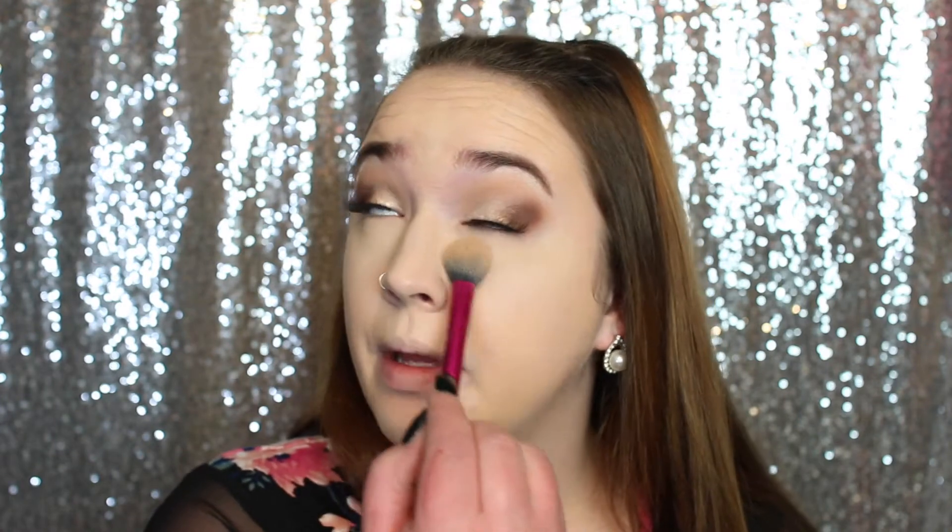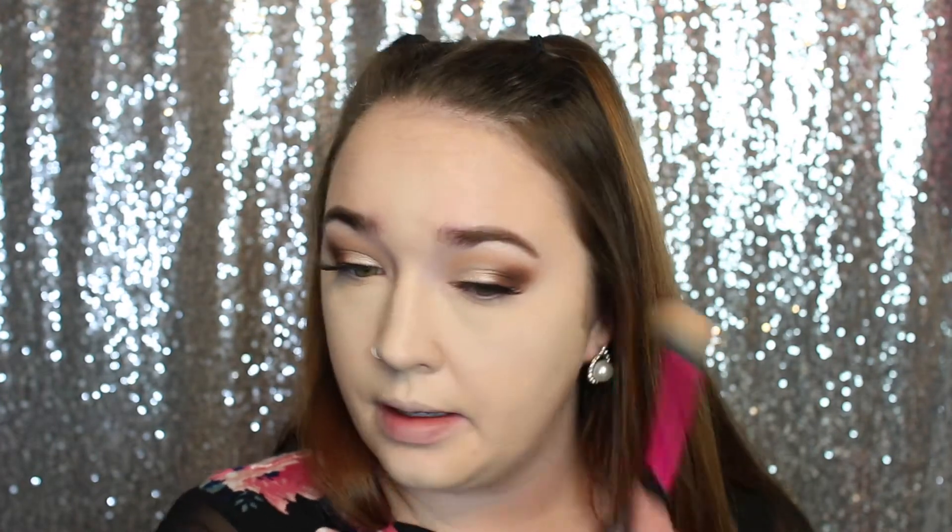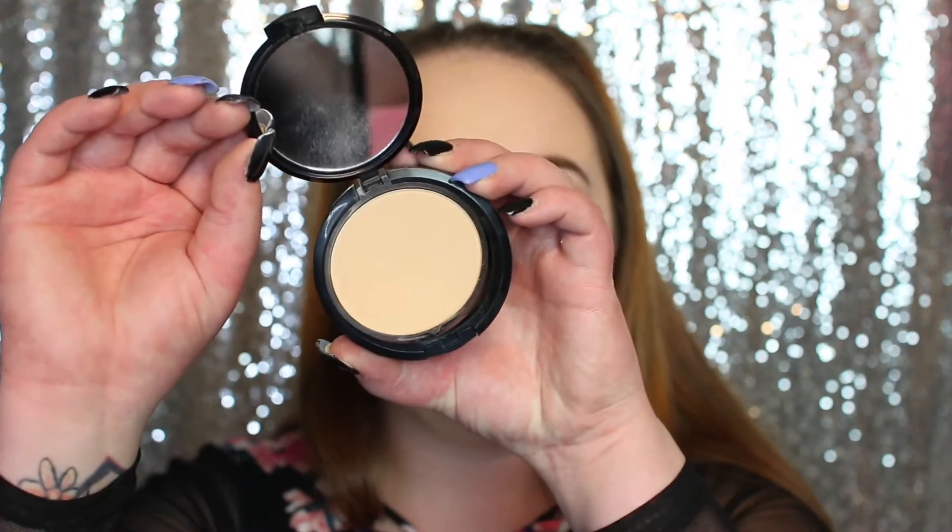I'm not really swiping the powder — I'm more so pressing it into my skin. For the rest of my face I'm going to take the NYX Powder Foundation in the shade Medium Beige.